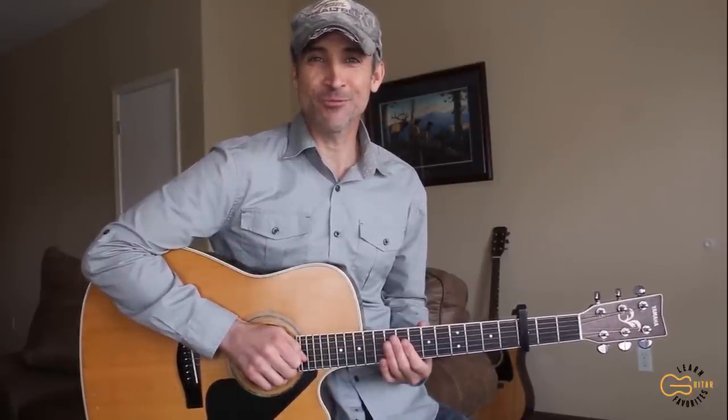Hey guitar friends, thanks so much for joining me again today and learning another one. If you're brand new here, please consider subscribing and coming back to learn more songs with us. I got several requests to do another lesson on this song called 'In Color' by Jamie Johnson — a really awesome song that's got some cool picking in it, so we're going to learn how to play this one today. I'll show you how to strum it as well if you're not too good at the picking.